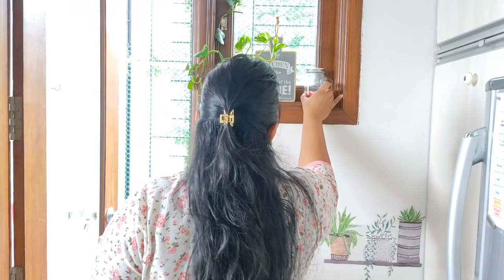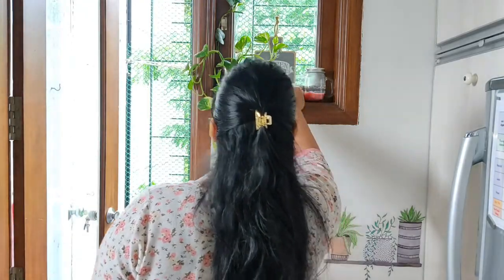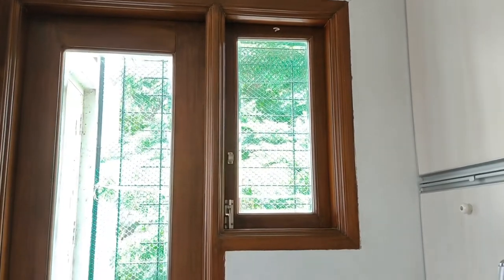Hi everybody, welcome back to my channel Simply Pretty Creations. If you're new here, please consider subscribing to my channel and also click on the notification bell so that you will be notified when I upload a new video.